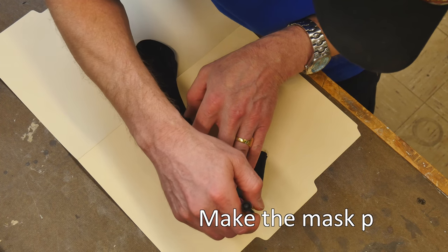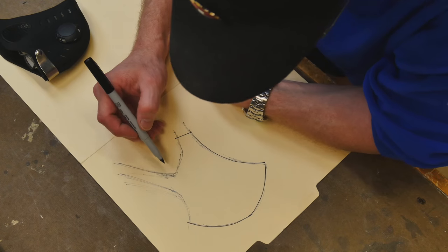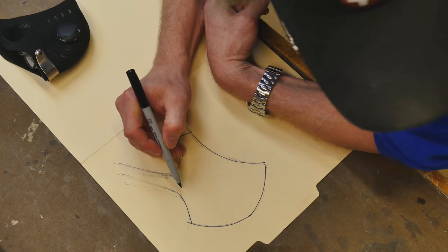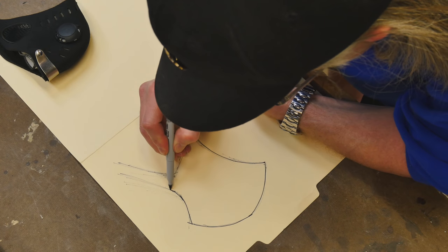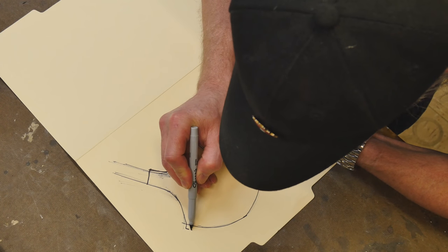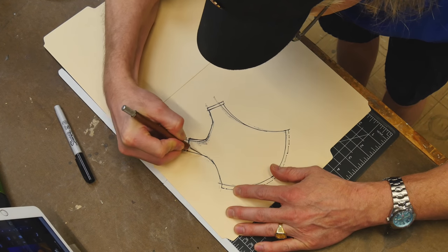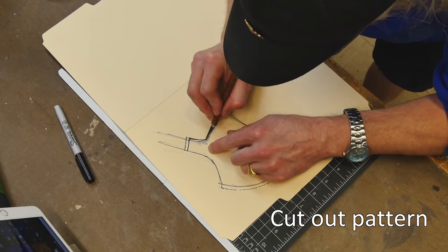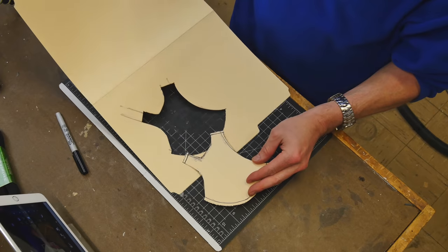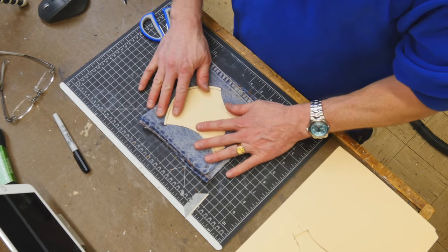Now we need to make a pattern for the actual dust mask part. I'm going to use an existing face mask just as a basis to start with — this helps me with my pattern so I'm not guessing. I trace the existing part and then add the little strap tabs, plus a little extra material on the front for where we're going to sew the two pieces together. I cut out the pattern using manila folders — a thick cardboard that's easy to cut, easy to change, and easy to tape to.